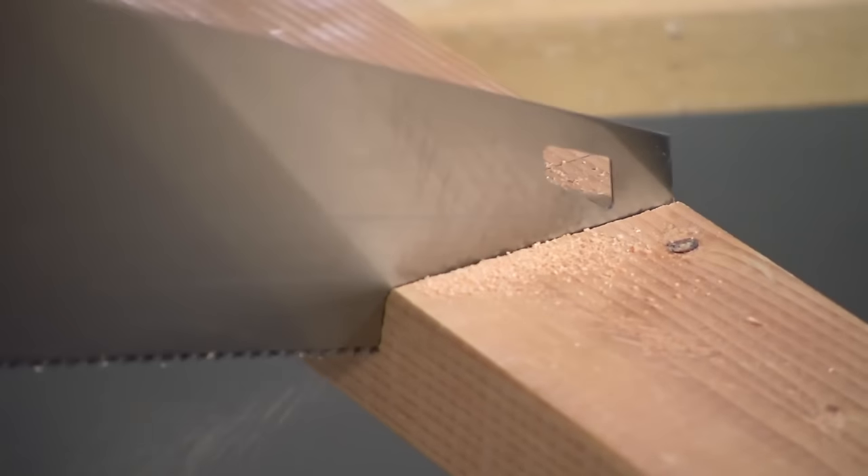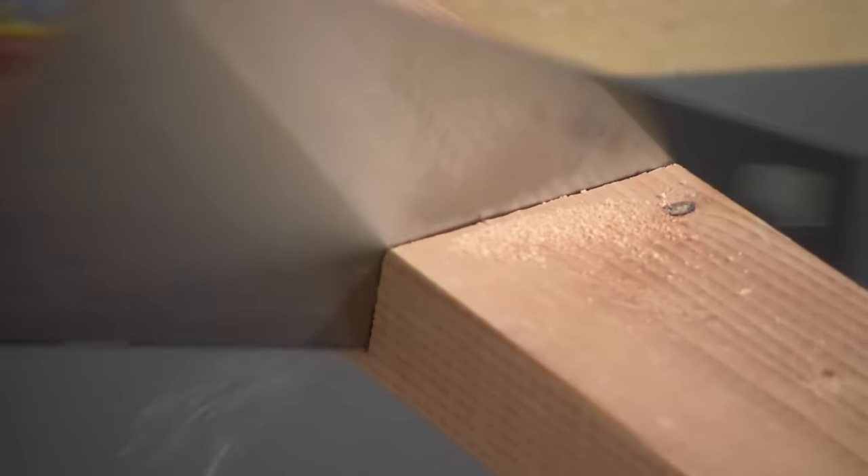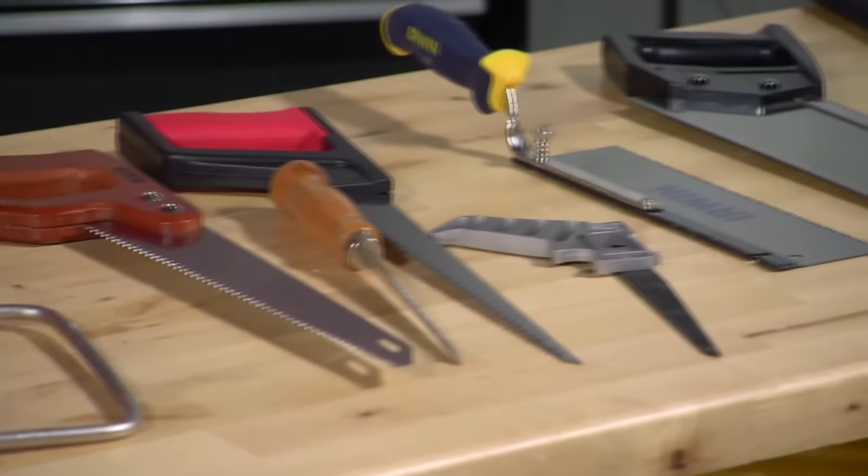Cut with a shallow angle when you're cutting wet wood or when you get toward the end of your cut to finish it off smoothly. Use a sharp blade and make sure you're using the right saw for the job.